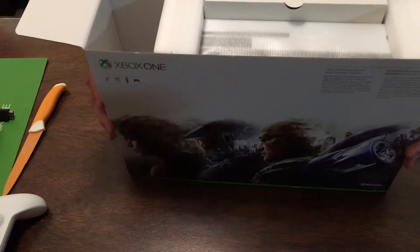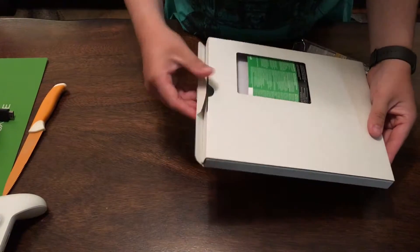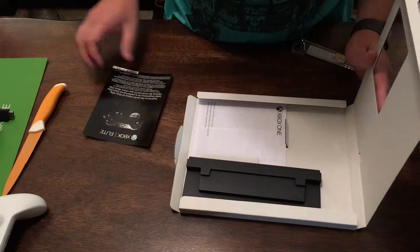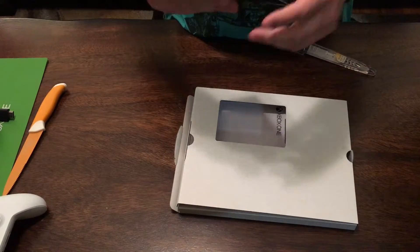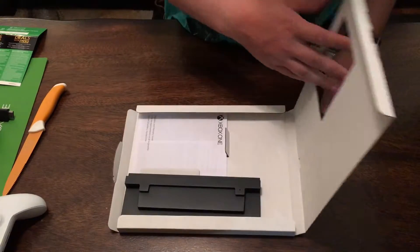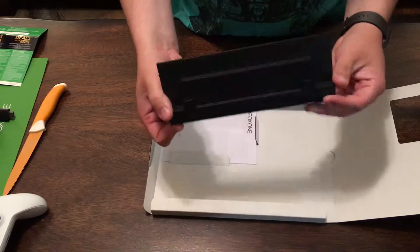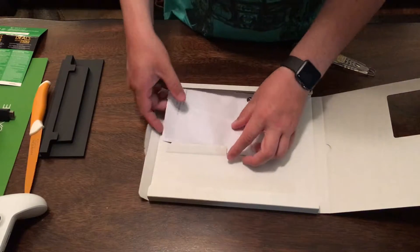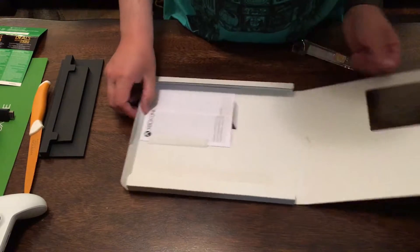Looks like we've got this — pull it back to the side, see what is in here. Okay, a code for a 14-day trial of Xbox Live — I kind of want that because I don't have it. And then open this up and you've got the new Xbox One vertical stand, which does not come with the other models, just this 2TB model. And some regulatory information that we will probably never read.